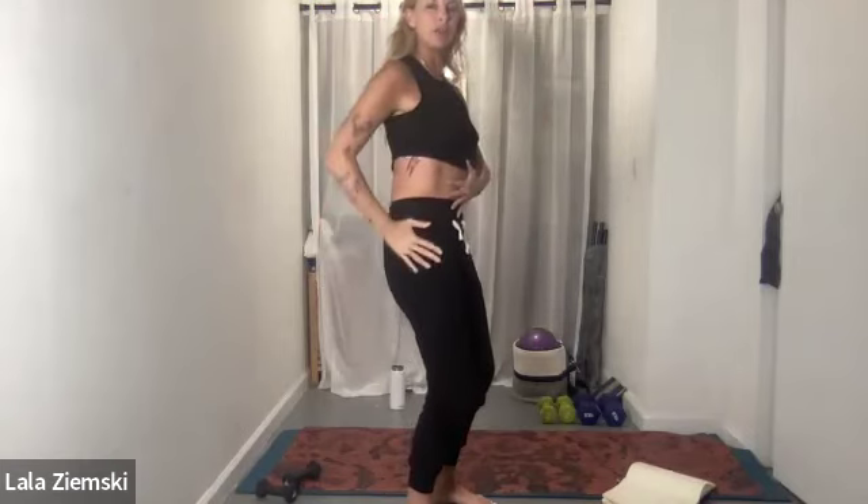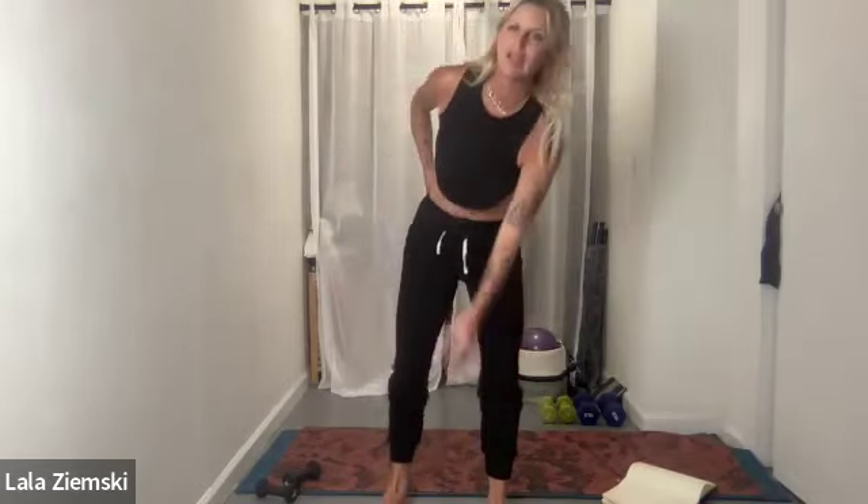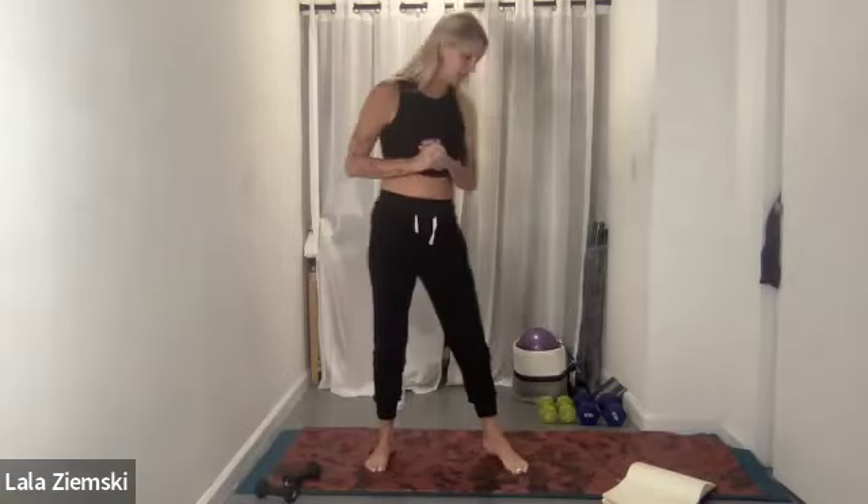Whenever you are lifting weights, it is also an ab exercise, so keep that in mind. Anytime you're holding weights, if you're a newbie with me and this may be the first class you've ever done, your stance is really important. You never want to be arched, never want to be dumping into your lower back. You always want to be pulling your body underneath of you and pulling your abs in. Get some tunes going, have your weights nearby, let's do this.